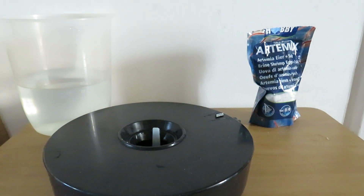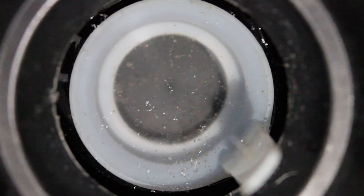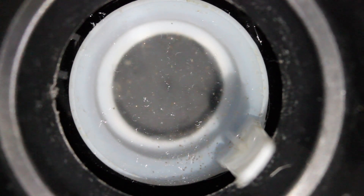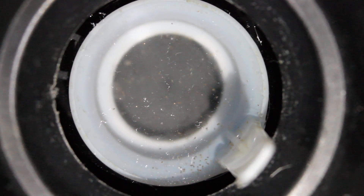After about 24 hours we start to see our first baby brine shrimp in the middle. This is after 24 hours and you can see we have some brine shrimp — not that many at the moment, but for 24 hours it's not bad.